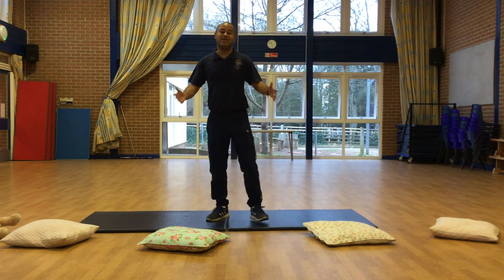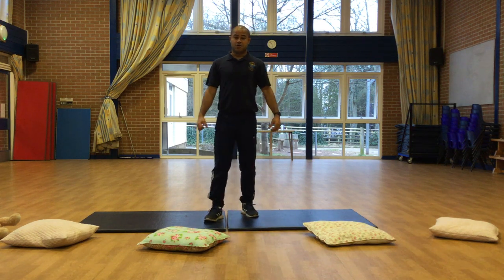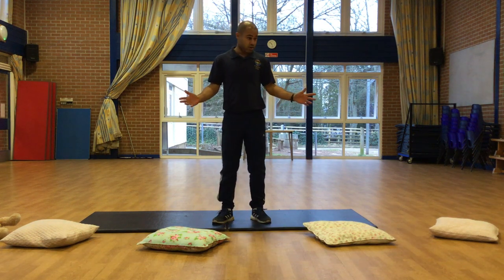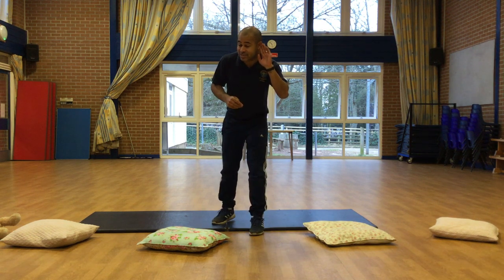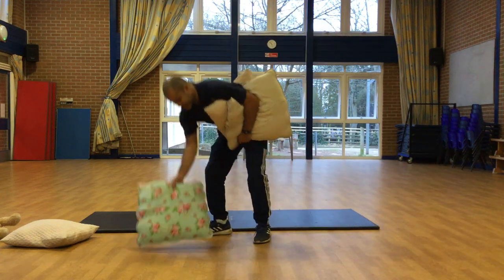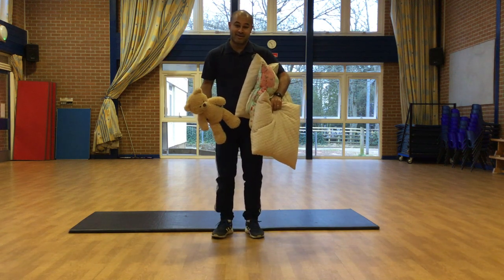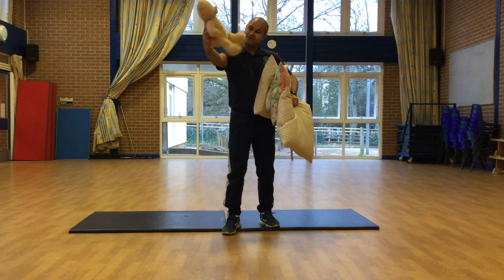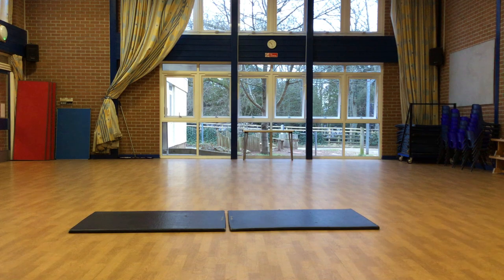Foundation, we did it! I hope you're feeling nice and warm from those exercises. Keep doing this every week so you stay fit and strong, and when you do come back to school you'll have bigger muscles than me! But Foundation, what do we need to do before we go away from our PE lesson? We need to pack away. So let's pick up our pillows and our cushions or jumpers. Don't forget Mrs Cuddles, and let's put it back. Girls and boys, I hope you enjoyed it today and I'll be seeing you next week. Stay safe. Goodbye, guys. Bye-bye.